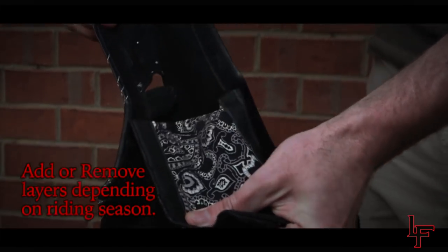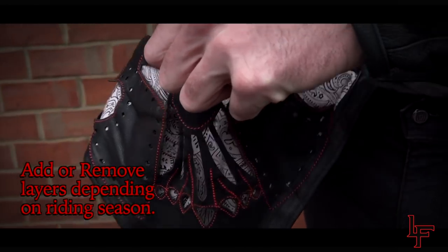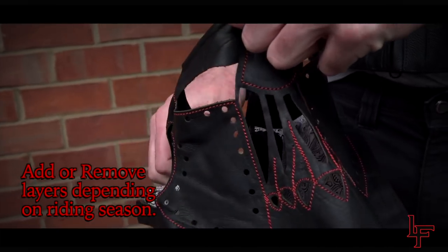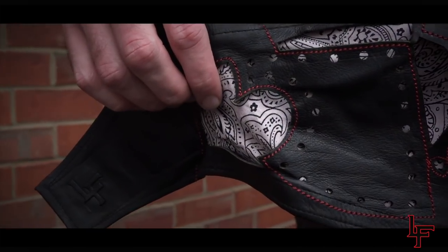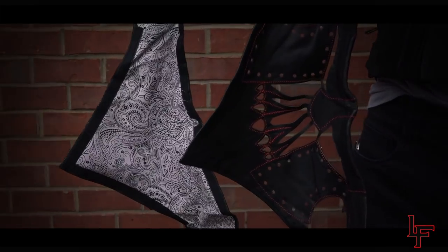This patented design allows you to add or peel off as many layers as you want as the seasons get warmer or colder, or simply change your look with ease. The removable inner liner can be made of a variety of different materials and color choices.